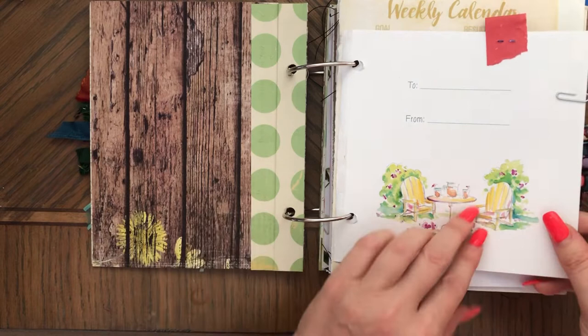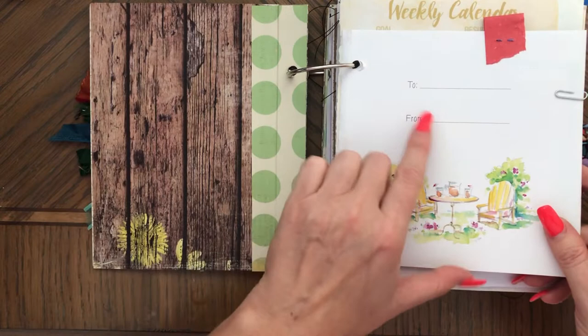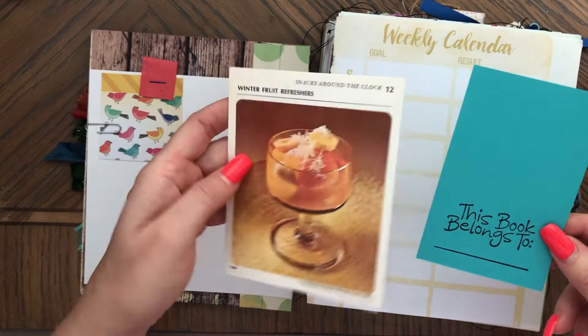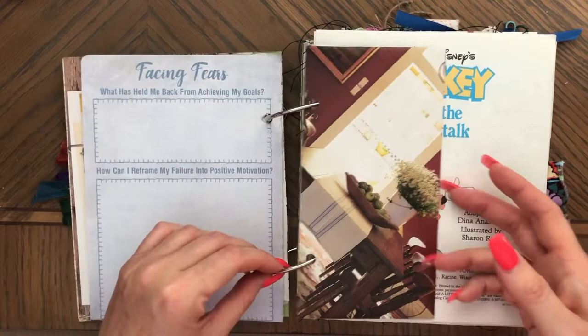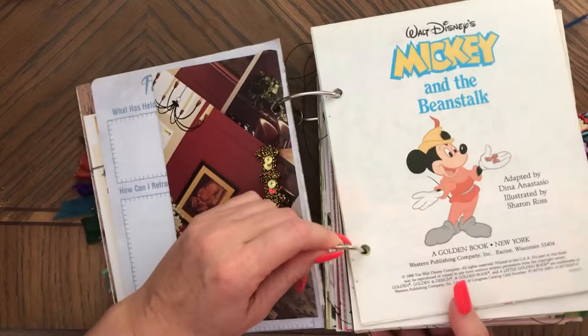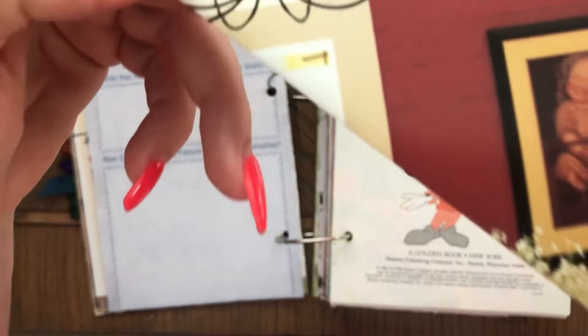So here I have a book page. I kind of liked it, and I was thinking that maybe you want to give that to somebody, so then you can write stuff here. And then this is a tax pad. So I have 'this book belongs to,' and then some vintage recipe card. Then we have a calendar page, so a variety of pages. This is a handmade envelope. I wanted to open it and show it to you.